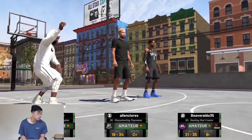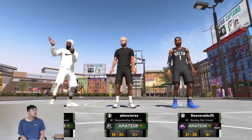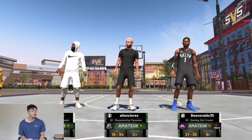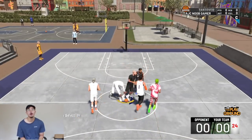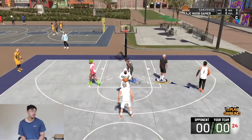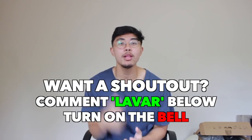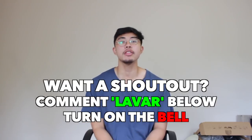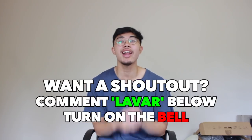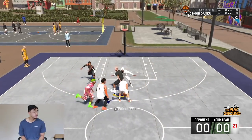I'm a sharp. We're both play sharps. Slashing shot creator. I see so many play sharps — that's why my new build is different. That video is coming soon, but my new build is absolutely OP. I've been testing it out in the park, it's looking amazing. I'm just trying to get my badges first. If you want a shoutout in the next video, all you have to do is comment 'LeVar' down below and turn on that bell for notifications, and you can be in the running to win a shoutout.